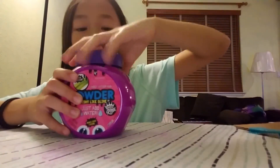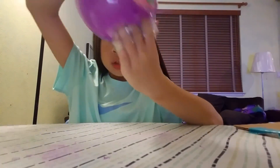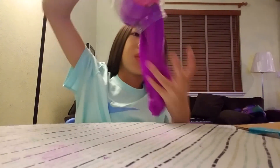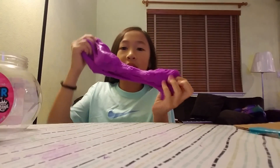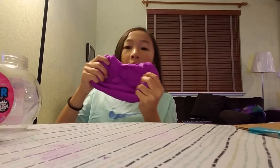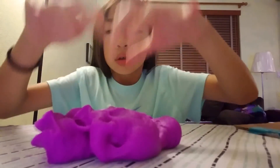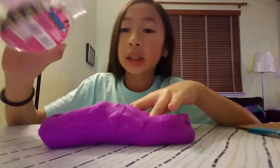Yes, I can finally touch it! Whoa — what the — oh, it stinks. Oh my goodness! Oh my goodness! I'm excited too, Birdie. Oh my goodness, why — it looks so big! It's not that pokey. I think I need to add more water, maybe. Look, it literally cleaned off the bowl!